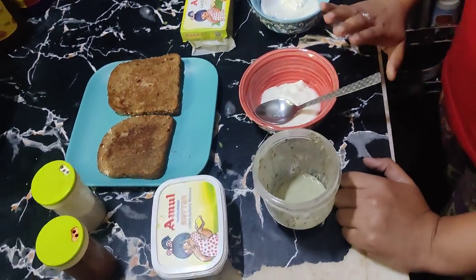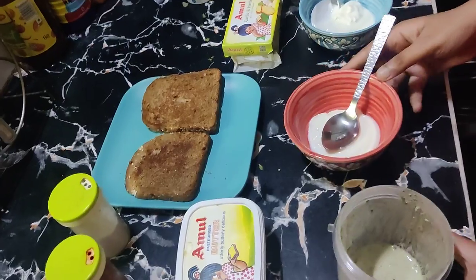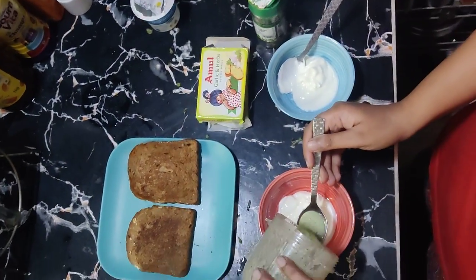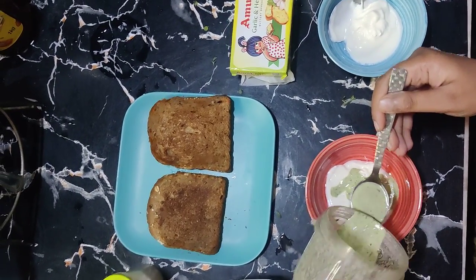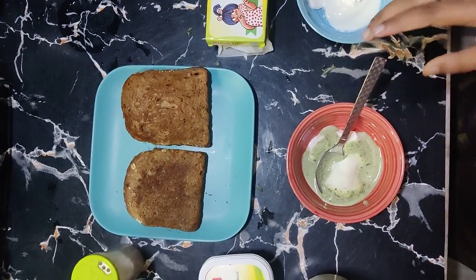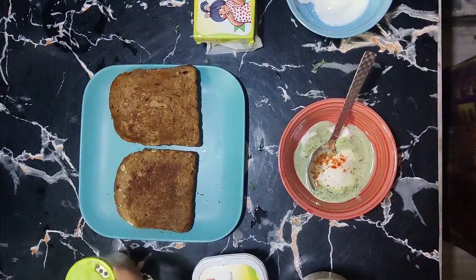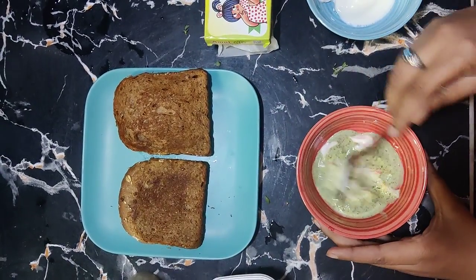Now let's start. First of all, we will make the mint variation. We will prepare the dressing by adding 1-2 teaspoons of mint paste to the yogurt.